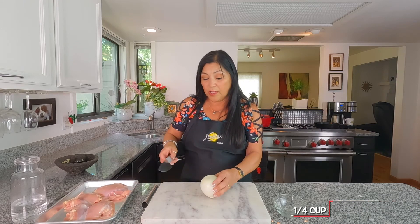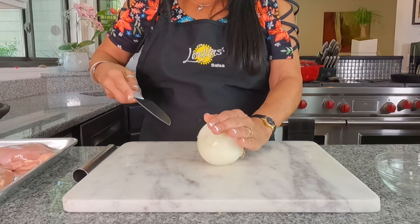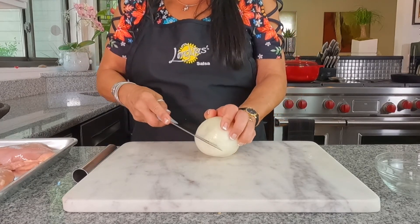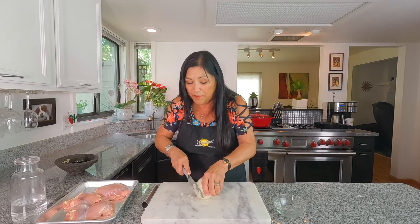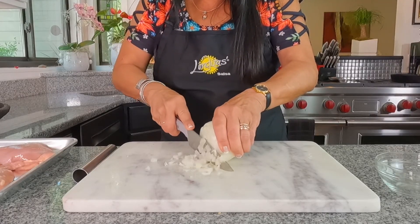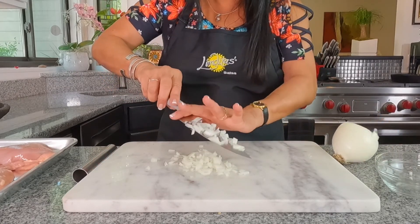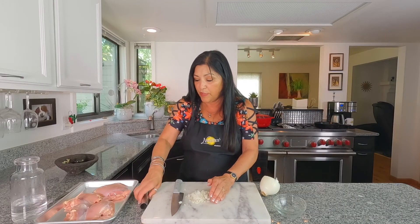I'm going to be using this onion for another recipe, so I'm going to save some of it here. I like mine diced, and you can mince them if you want — chop them up really fine — but I'm not. This is pretty nice. So here we have about a quarter of a cup of my yellow onion and I'm going to just put it in my little bowl here.